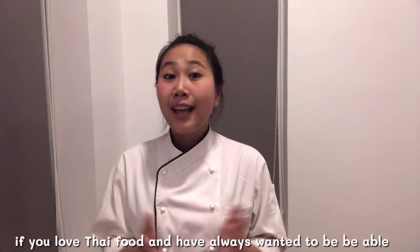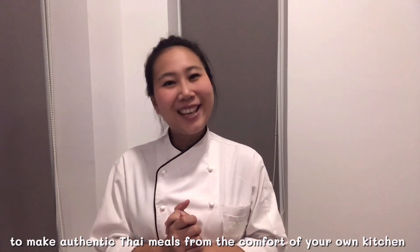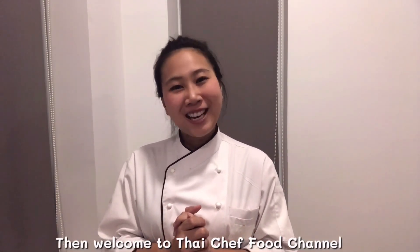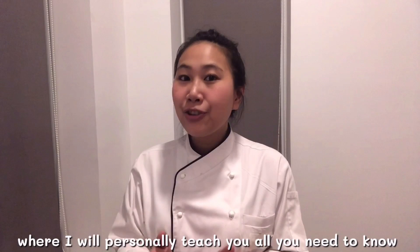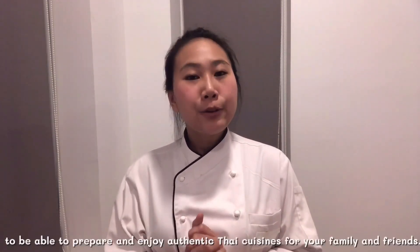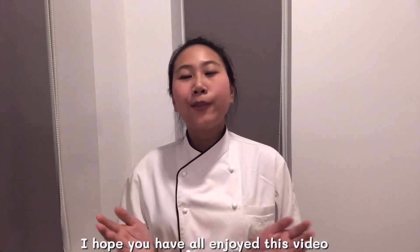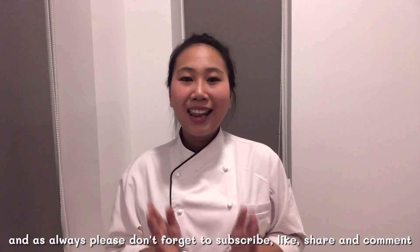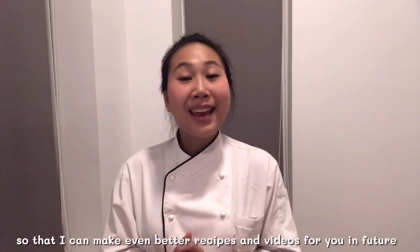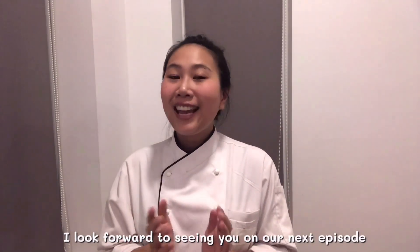If you love Thai food and always want to make authentic Thai meals from the comfort of your own kitchen, welcome to Thai Chef Food Channel. My channel will take you on culinary journeys where I will personally teach you all you need to know to prepare and enjoy authentic Thai cuisine for your family and friends. I hope you enjoyed this video — please don't forget to subscribe, like, share, and comment so I can make even better recipes and videos for you in future. Looking forward to seeing you in our next episode. Thank you!